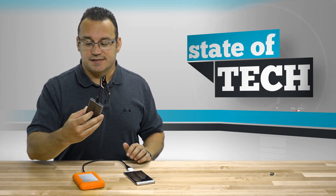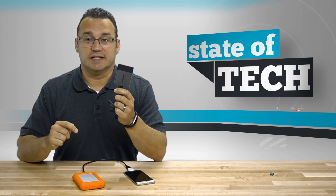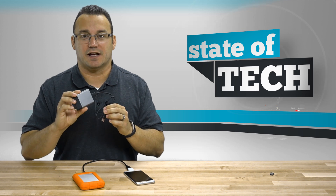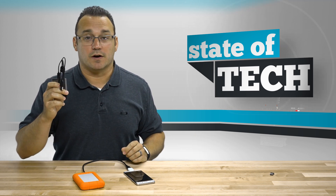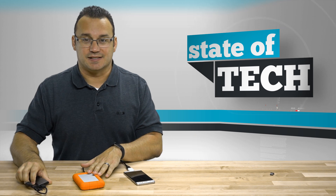I'm putting links in the description to some of these drives. The Samsung T3 — we did a review of this — we'll put a link in the description below to that. This drive is fantastic and would probably be the best match for this, not simply because they're both Samsung, but because it's small and it packs a lot of hard drive space. I just didn't want to format it because it's got stuff on it that I need, which is why I'm using this LaCie.